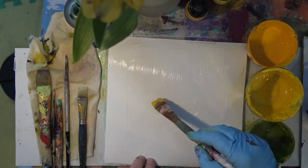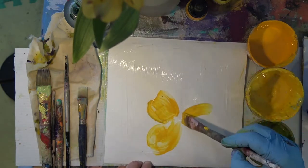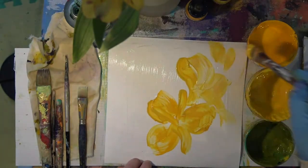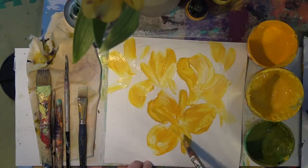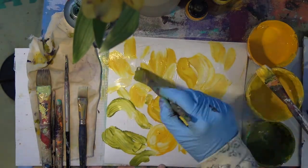I use of course a brush, and sometimes I can mark it up with the brush and push away the paint, but I also use something called a color shaper and I'll show you that a little bit later.